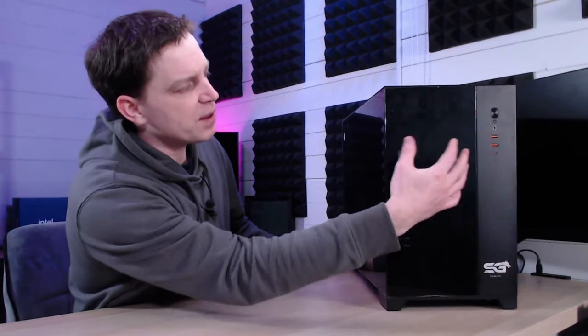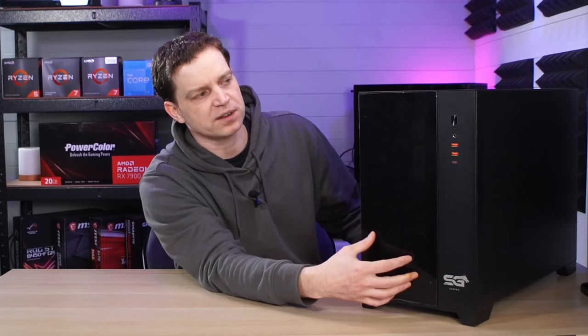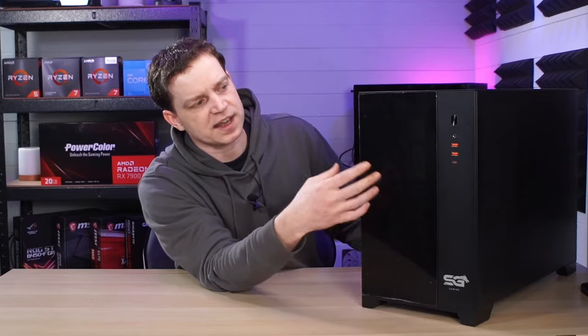On the front as you can see we have a bit of a split panel. We've got a steel panel here and a glass panel here — this is the piece that actually gets changed. You change both of them if you want to put the other front on, and this side instead is actually a mesh.